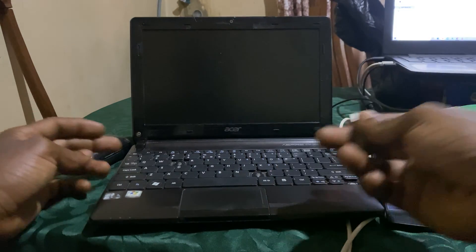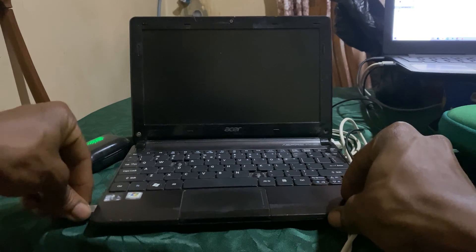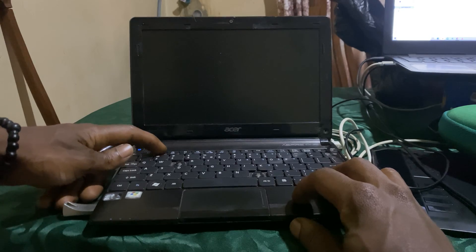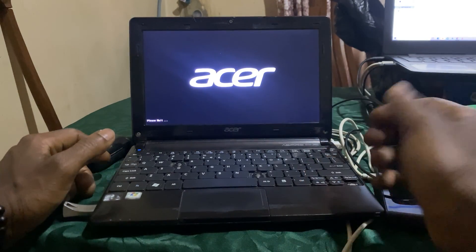Hello YouTube, this is John. In this video I'm going to show you how to boot your SR laptop. Here I'm going to show you how you have to make sure that your boot menu — the F12 boot menu — is enabled, so we're going to go ahead and do that first before we do anything.